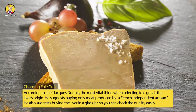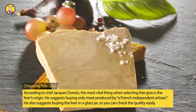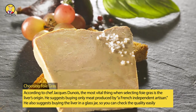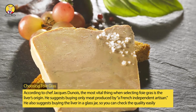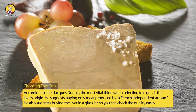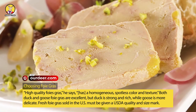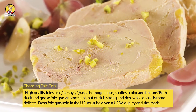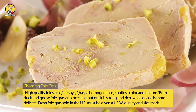Choosing foie gras: According to Chef Jacques Dunos, the most vital thing when selecting foie gras is the liver's origin. He suggests buying only meat produced by a French independent artisan. He also suggests buying the liver in a glass jar so you can check the quality easily. High quality foie gras has a homogeneous, spotless color and texture. Both duck and goose foie gras are excellent, but duck is strong and rich, while goose is more delicate.